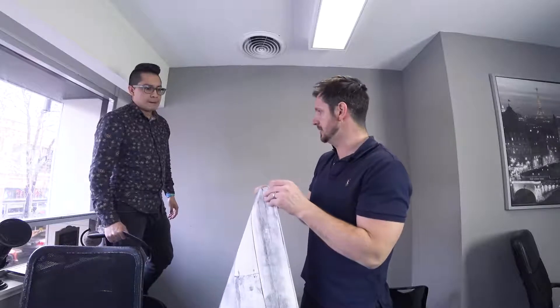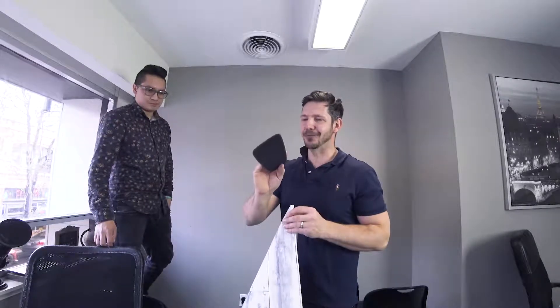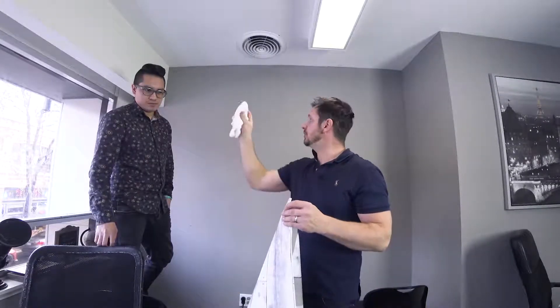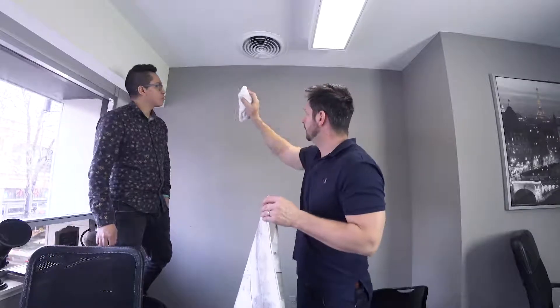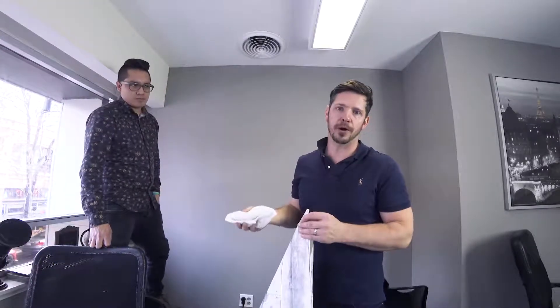We're going to peel it this way and put it in a corner and make sure it's level. We took a spatula from home — it might not work perfectly — but I think just using a cloth is what you want. You want to start peeling and putting from one end, and you want to use the cloth to push out all the bubbles.